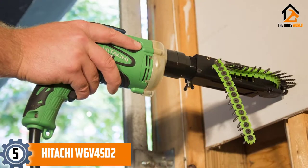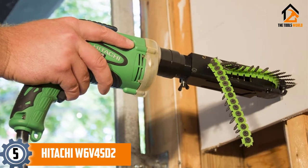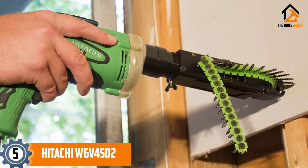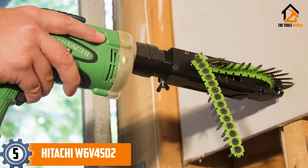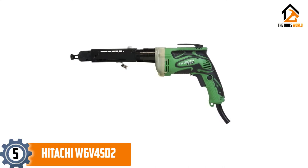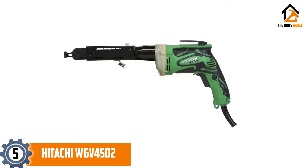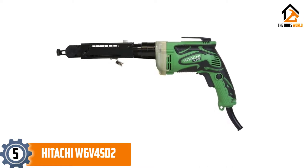Starting at number 5, we have the Hitachi W6V4SD2 SuperDrive collated drywall screw gun. For the most part, screw guns resemble drills more than anything, but this model from Hitachi almost looks like an automatic machine gun when you first look at it. The nosepiece is extra long with ventilated holes, and the reason for the extended nosepiece is so that you can hold collated screw bands, allowing you to work faster by feeding the band through the system instead of having to place each screw manually.